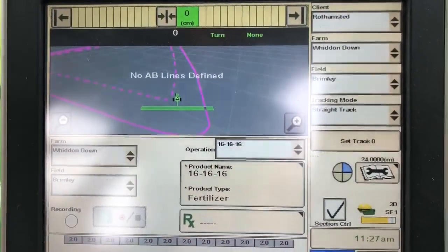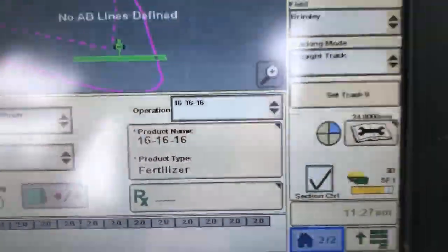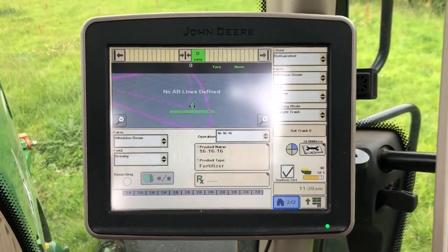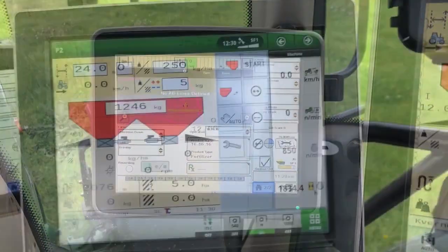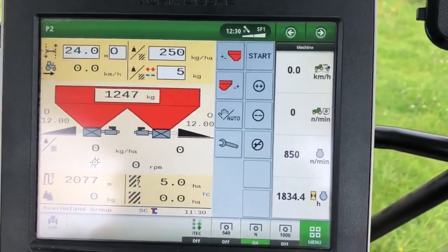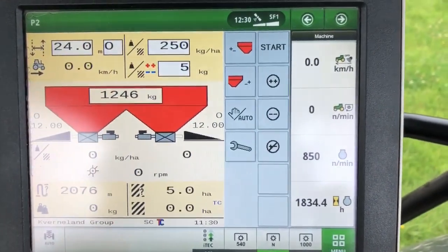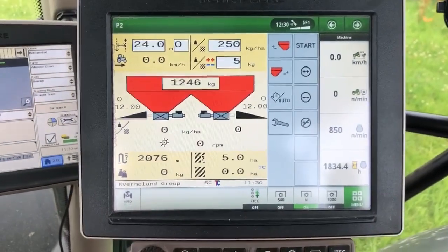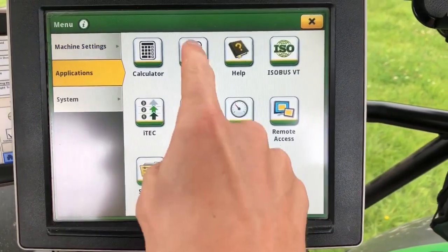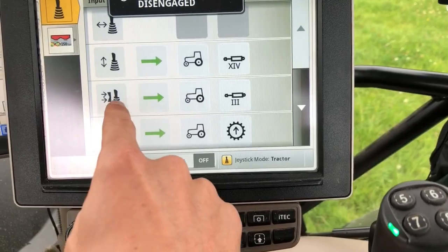Then we'll set an AB line up the middle and go from there. The 16-16-16 will relay back to the John Deere Link so I'll be able to see what I've done later on. I've been on the app and told it what I'm going to spread, how wide I'm going to spread it, and how fast I'm going to drive. It's told me that I need to put the letter O in that box, so I've done that and put the rate in there. Now we're going to go back to the main menu, applications control setup for the joystick - it's already set up.